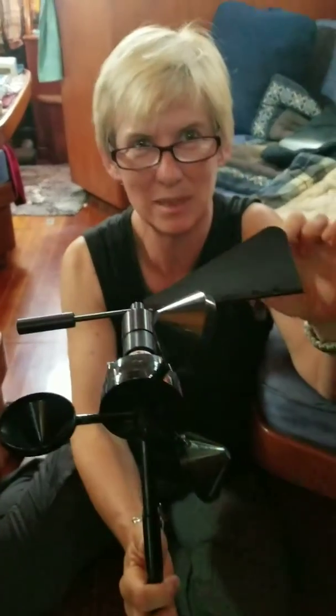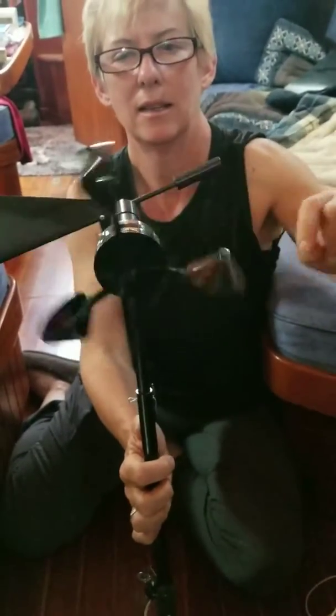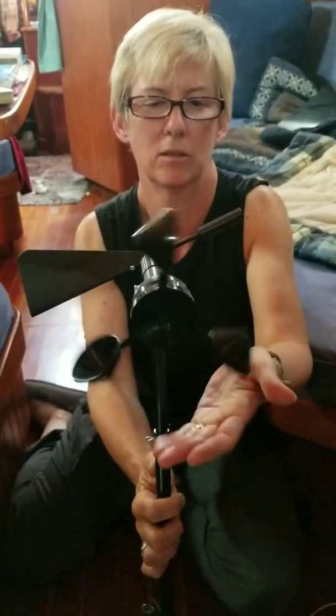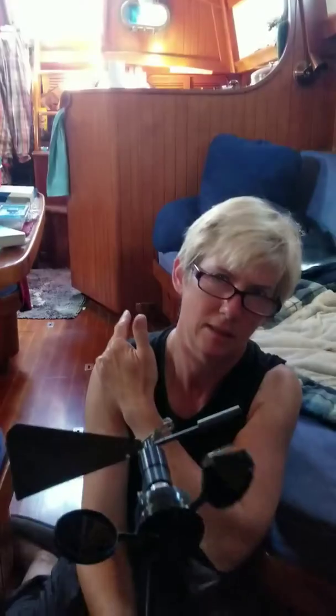This is the wind speed direction indicator right here, and this is the wind speed indicator. These little cups catch the wind, it rotates, and it sends the signal up to the helm up there.